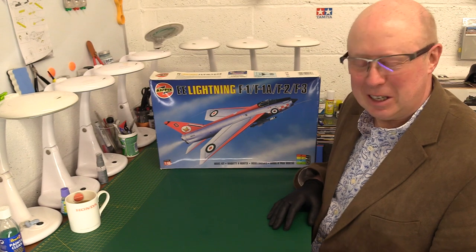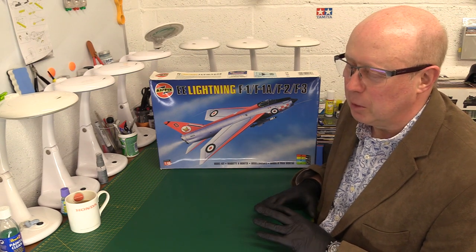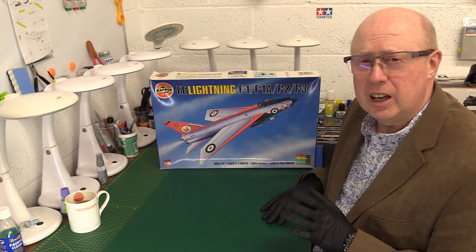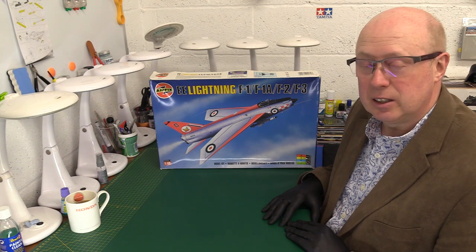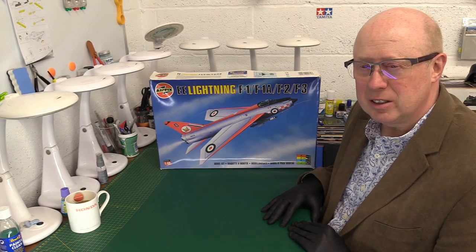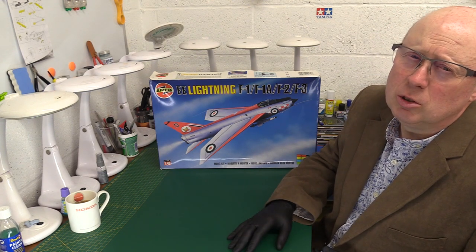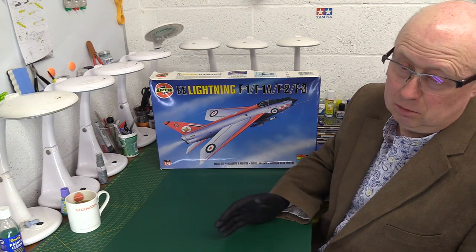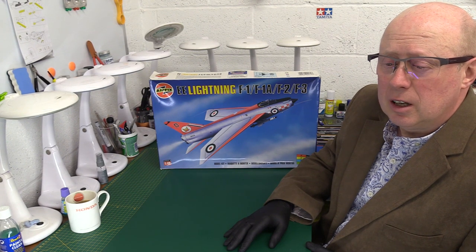Today it's the English Electric Lightning — the mother of all jet fighters. This aircraft was truly remarkable. If you're not aware of it, you've really missed out. It's the last all-British jet fighter, totally made in the UK. Its first flight was in August 1954 — not even 10 years since the end of World War II. It was designed basically to counter the potential threat to British nuclear V-bomber bases, to intercept any threat from the Soviet Union.